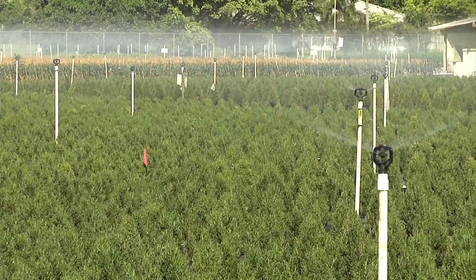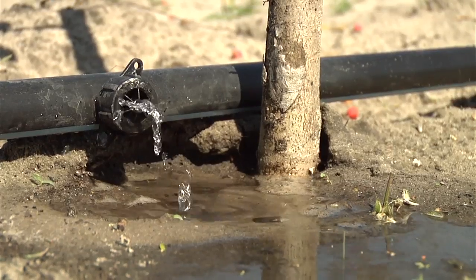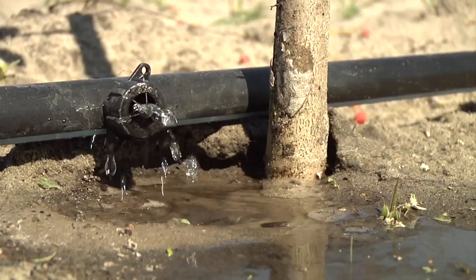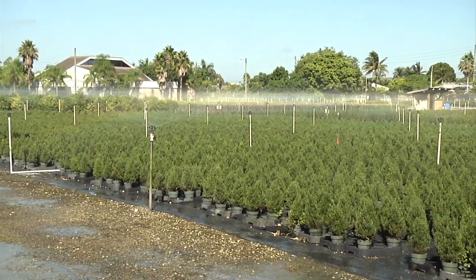They are also used in cold protection. Some irrigators may not want to invest in two different irrigation systems if cold protection is needed. Overhead sprinklers are also used for nursery systems. Here we see an example of the overhead system used in a nursery in South Florida.